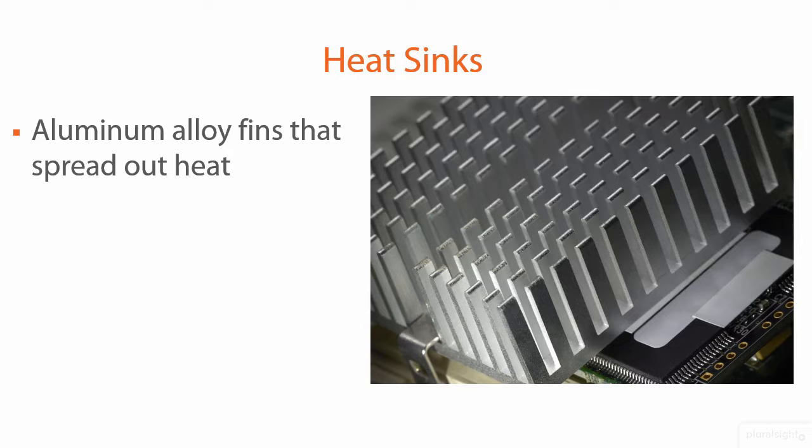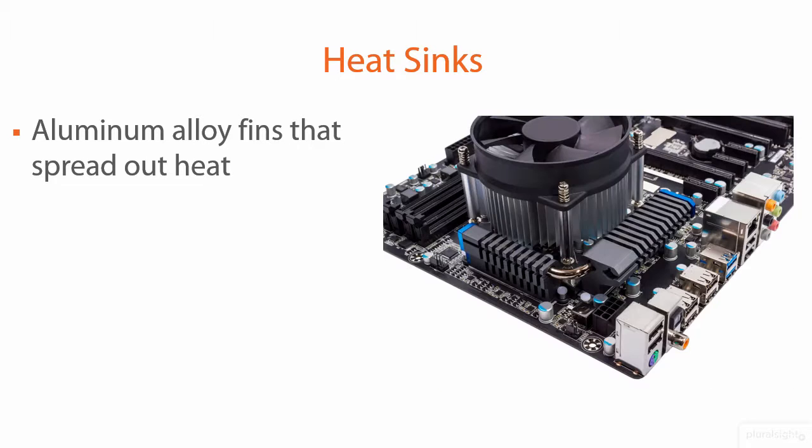The idea is you stick a heat sink on top of your CPU. You can also do this on your graphics card, your north bridge, your south bridge. It wicks heat off of the processor, and those fins are there to create as much surface area as possible, because basic physics — the larger you make your surface area, the more heat you can dissipate per unit time. So that's the idea with the heat sink.